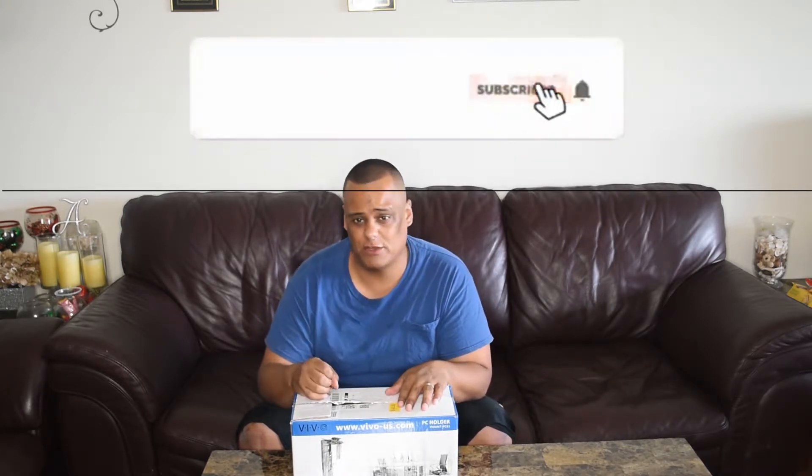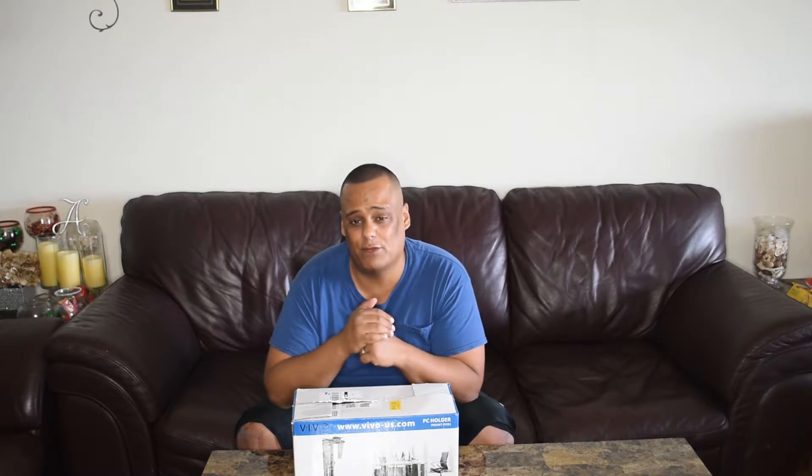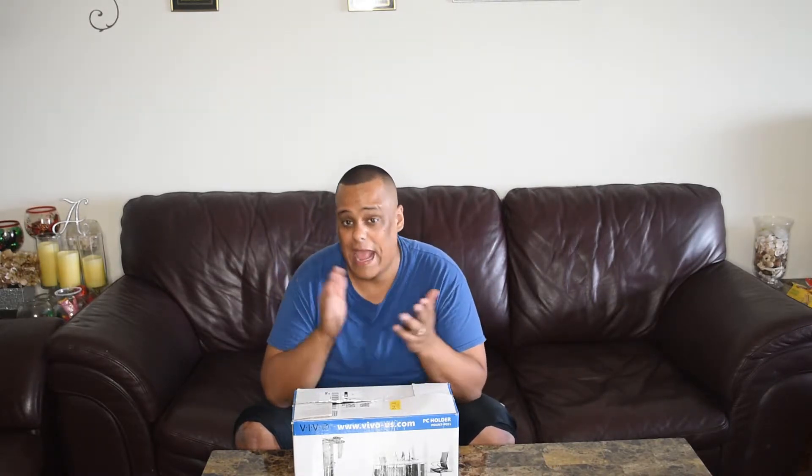Thanks for coming back — I do appreciate all the love and support you guys show the channel. To support the channel the free, easy way — it takes less than 30 seconds — share my videos, like all my videos, and comment on my videos. And if you haven't done so already, go ahead and subscribe to the channel and enable bell notifications. That's all you need to do.